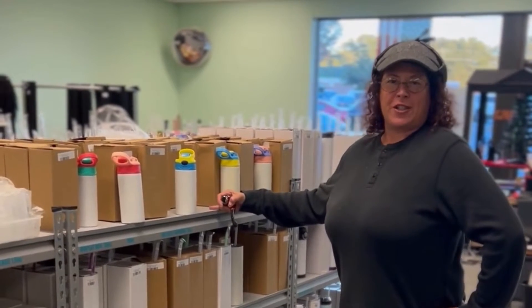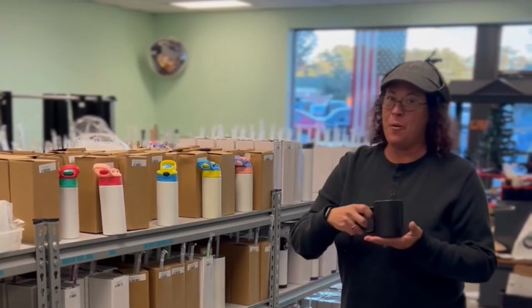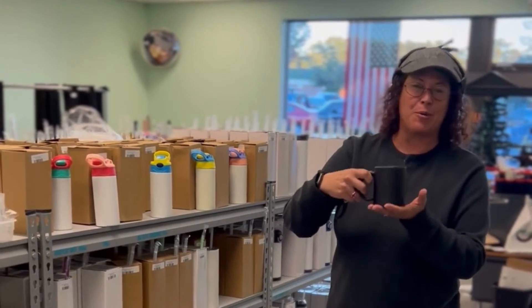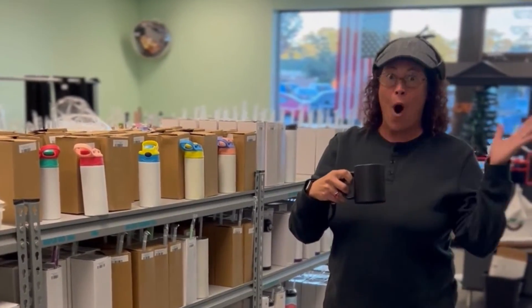As always, random stranger, I have the solution. Here we have what appears to be a normal black coffee cup, but when you hit it with the heat — what?